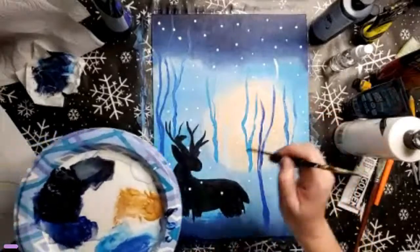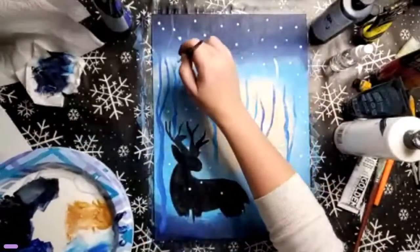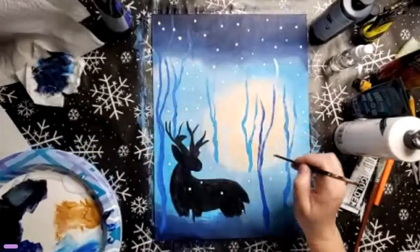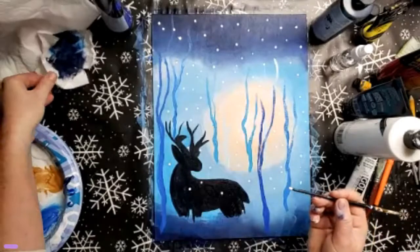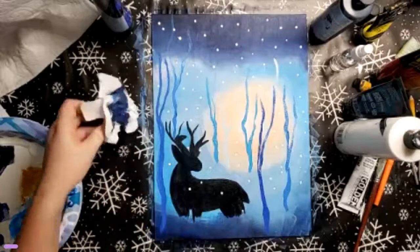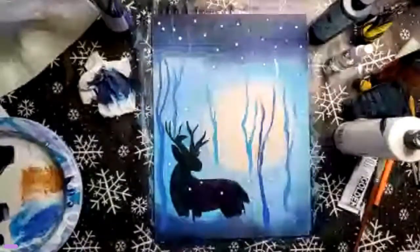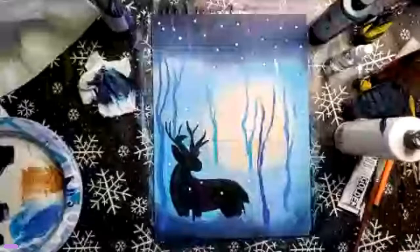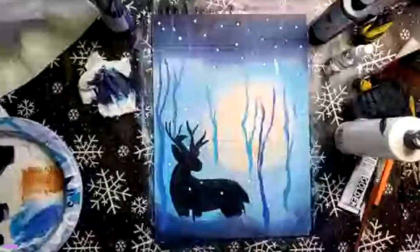Super fast, super easy. You can always add more detail if you wanted to. But this is our Christmas stag painting. I hope you enjoyed it. I'm looking forward to seeing your work and your art — don't forget to share in the group. I'll see you in the next video. Bye!